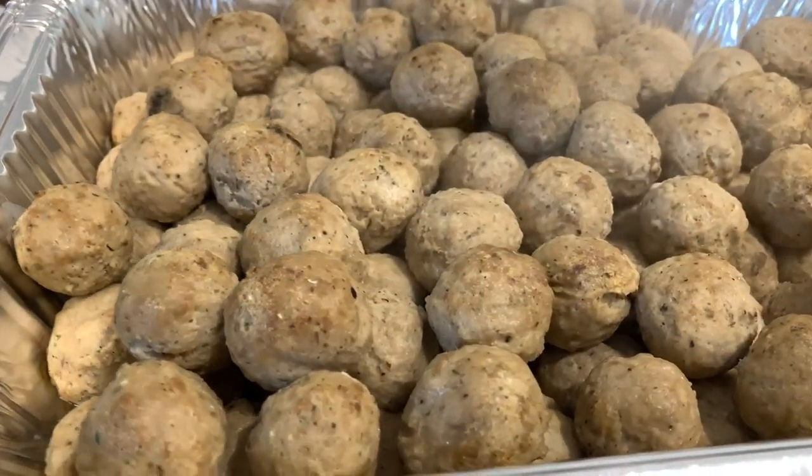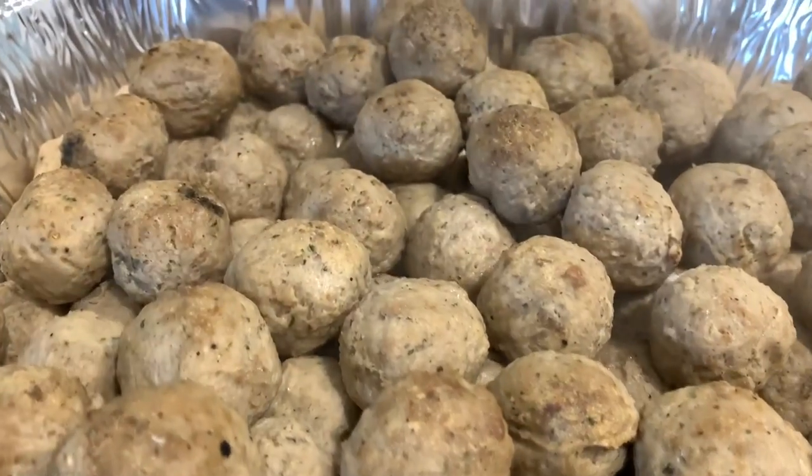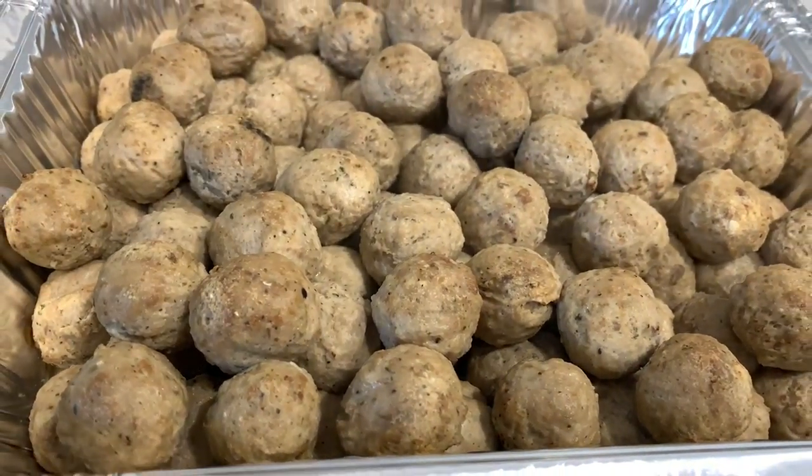I put the meatballs in the oven for 30 minutes steamed, and this is what they look like. But don't worry guys, this is just the midway in the process — now we are going to create our sauce for our infamous baby shower meatballs.